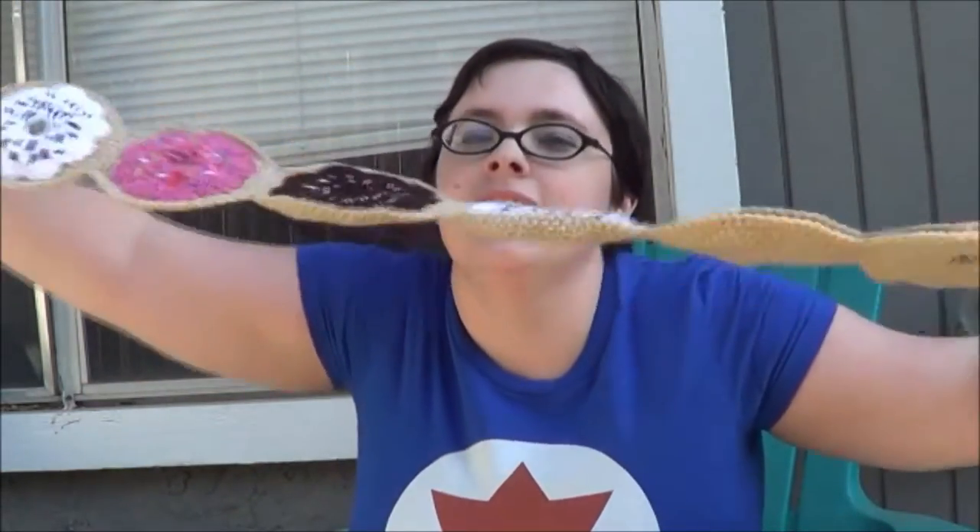Hey El Caneco, today I will be teaching you how to crochet this long donut scarf. This donut scarf was inspired by the ever so famous Homer Simpson donut that you can get at Universal Studios Hollywood, maybe at Universal Studios Orlando — I wouldn't know because I've never been there. Anyway, I hope you like it and let's get to the tutorial.